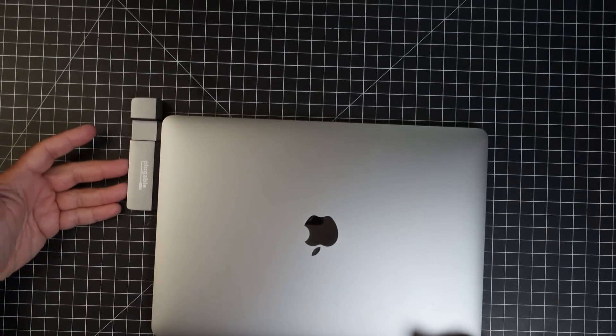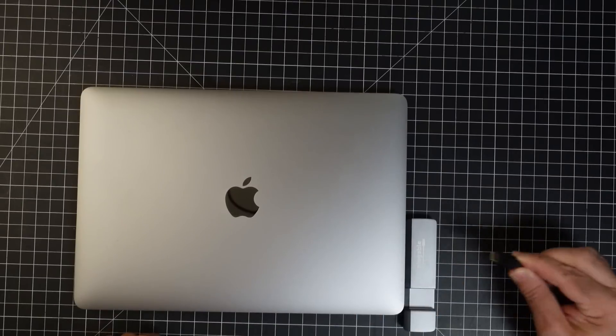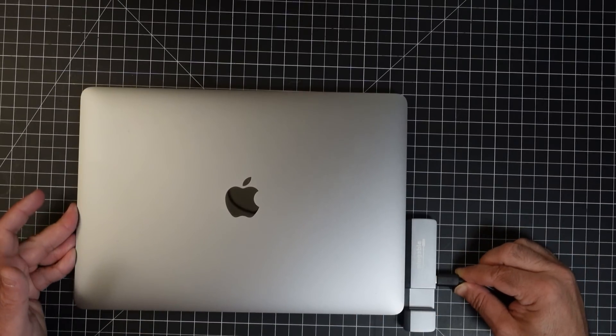I still have extra ports I can work with, I can still charge if I'd like to, and I also have HDMI too. I'm going to take this USB-C power cord and plug it into the USB-C port right here — and you hear that sound? That means it's charging. All the other ports work, and there is no software to install. It just plugs in and it works.